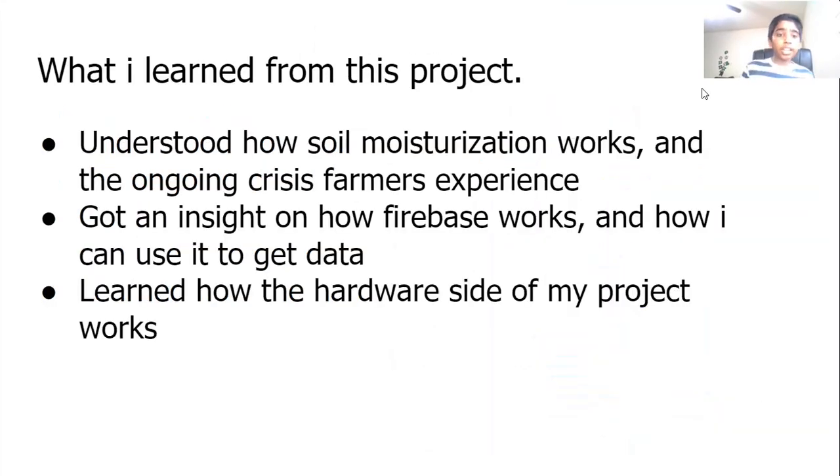What did I learn from this project? I understood how soil moisturization works and the ongoing crisis farmers experience. I got an insight on how Firebase works and how I can use it to get data, and last but not least, I learned how the hardware side of my project works.